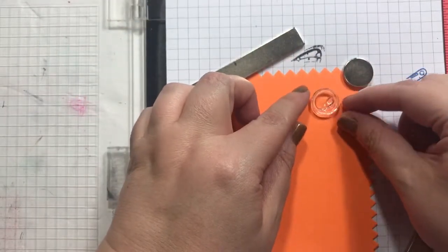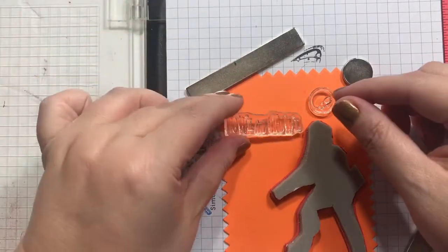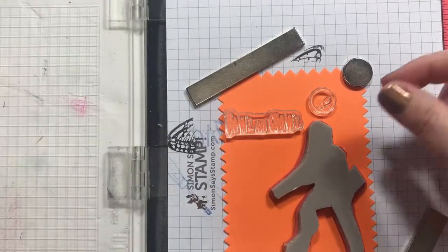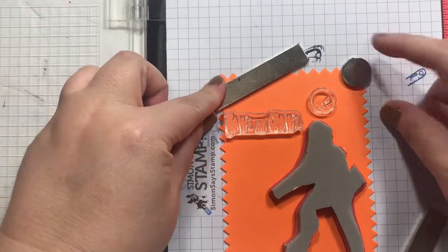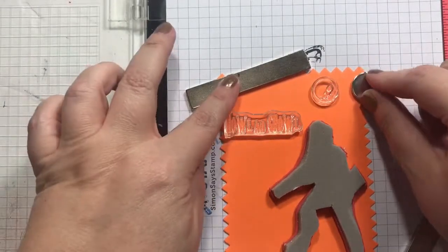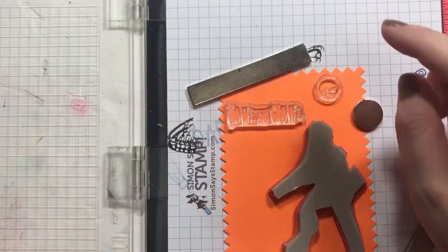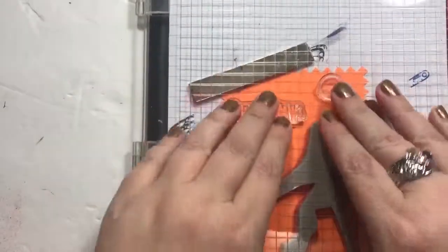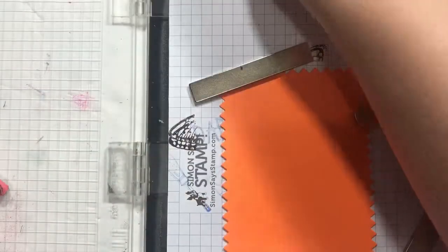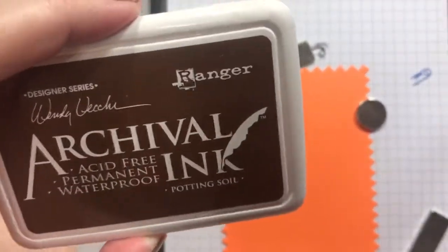I haven't tested this out first, but in my mind it's going to be brown — it might look better in black, we'll have to see. I've got a die that's going to kind of go over it, that should be about right. We've got to have a little moon because werewolves are howling at the moon and all that good stuff. We're going to have to take that off because one has cushion and one does not. Let's go ahead and ink up the werewolf — we're using Potting Soil Archival ink.